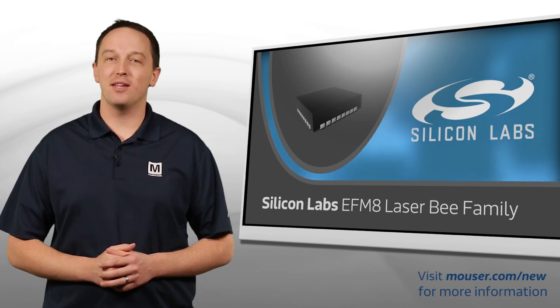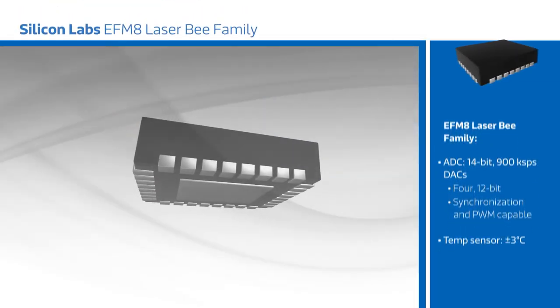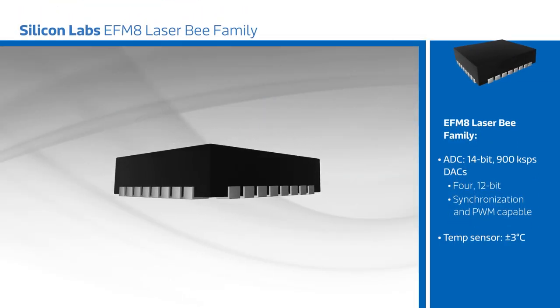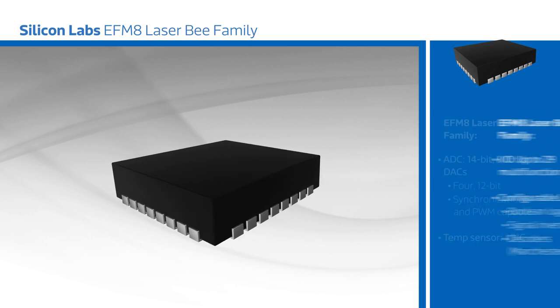Silicon Labs EFM8 LaserBee family of MCUs are small, efficient 8-bit MCUs with a comprehensive analog and digital feature set. LaserBee MCUs include a pipelined 8051 MCU at up to 72 MHz, a 14-bit ADC, up to four 12-bit DACs, an internally calibrated temperature sensor, and four channels of configurable logic.